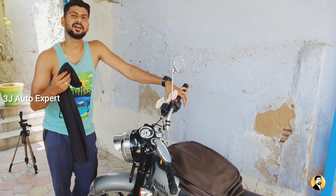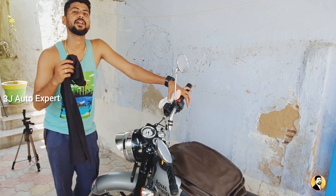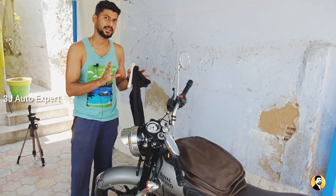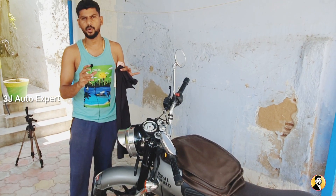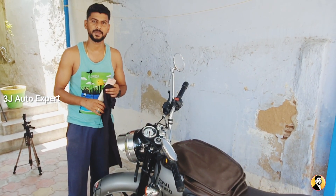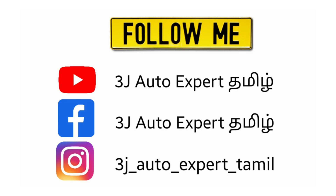This video is definitely a beginner-stage guide. You can use these techniques to clean the bike. If you want to know how to clean the bike, you can use the materials mentioned. This video is useful for classic model and modern bikes alike — use chrome care as well as TDS-level water care. See you next time. Bye-bye. This is Jay from 3G Auto Expert — subscribe and turn on notifications.